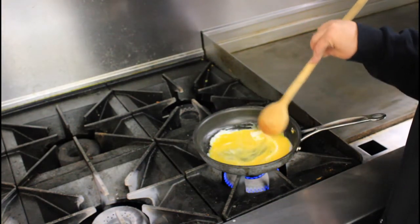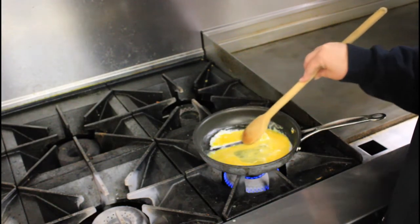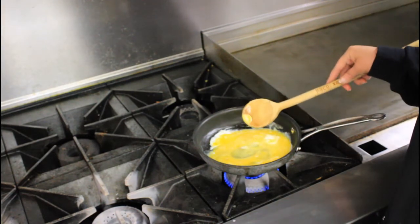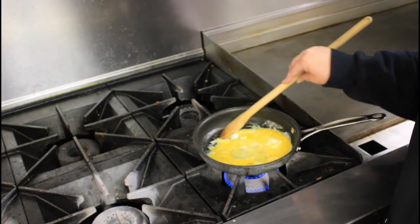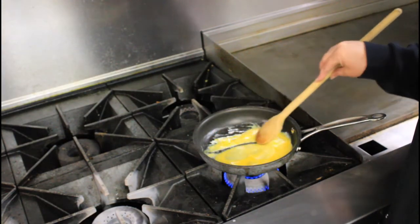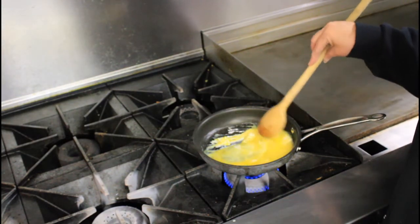Then you're going to slowly start dragging your spoon through it, and you want these little ribbons to come up — see that? That's what you're looking for: those little ribbons.